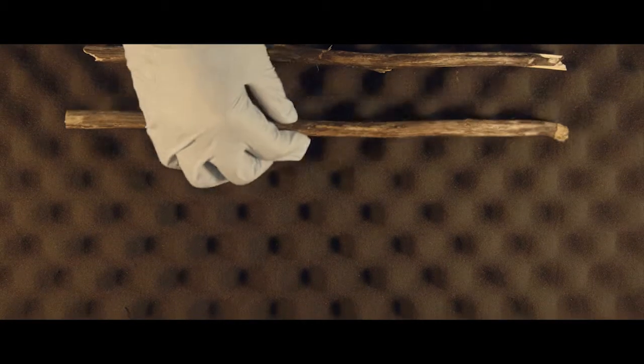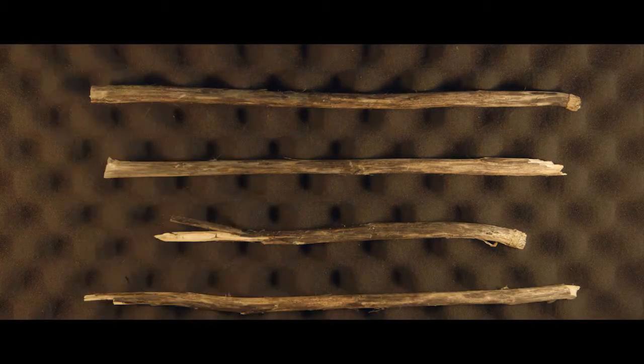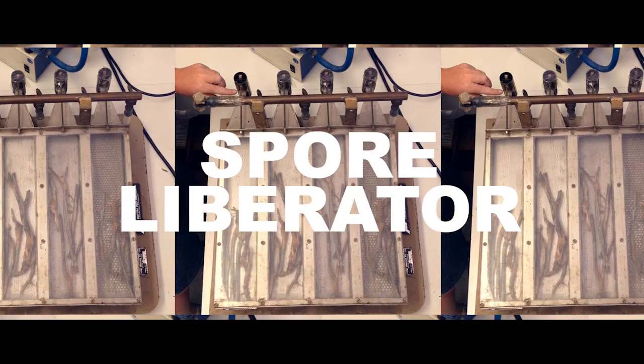The team collects the disease infected crop stubbles after harvesting season from all the monitoring sites and places them in the machine called the Spore Liberator. The stubble is placed underneath and it's all dry from being out in the field.